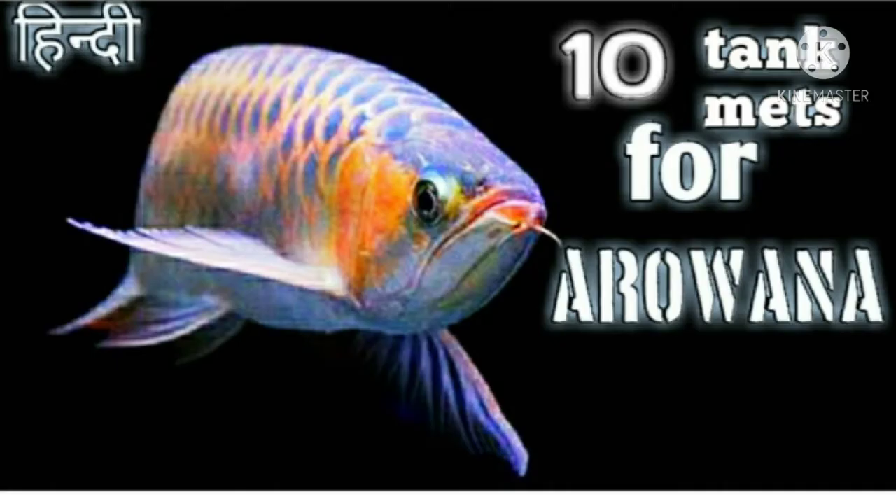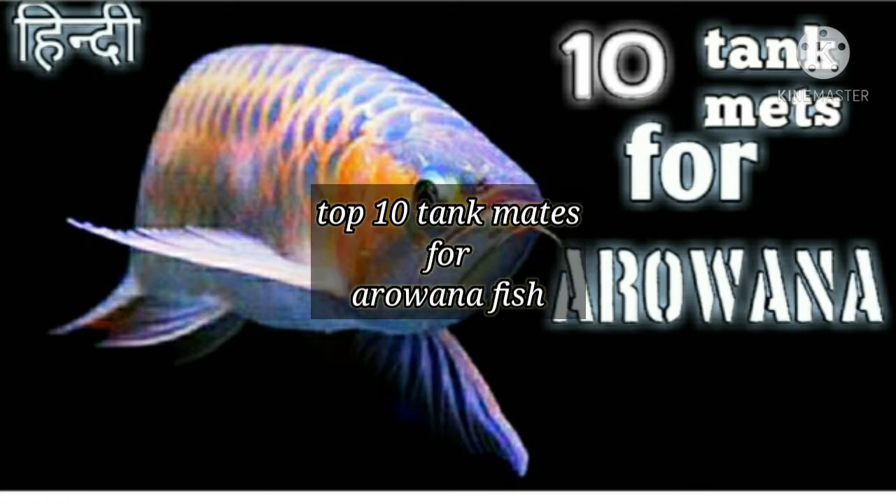Hi friends, welcome to Nikhil Aquatics. Today's topic is top 10 tank mates for arowana fish.